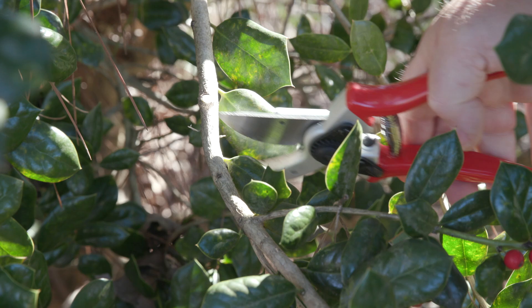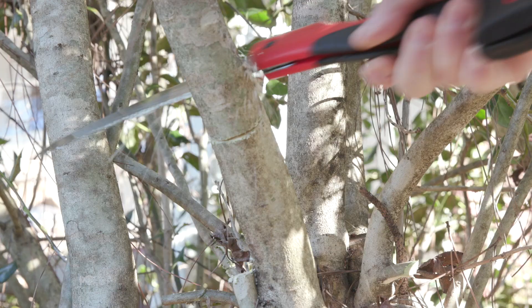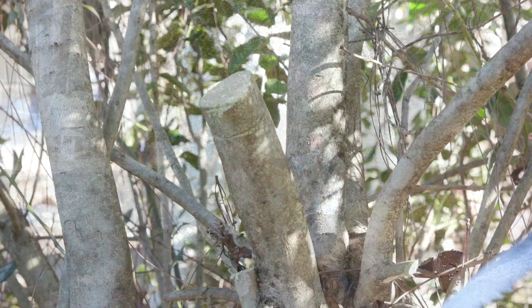The pruning tools will vary depending on the diameter of the branches and limbs. While a small hand clipper could easily cut back branches up to three quarters of an inch, larger branches up to one and three quarters will require loppers. Pruning saws with their razor sharp teeth work well on larger branches and for the main trunks.